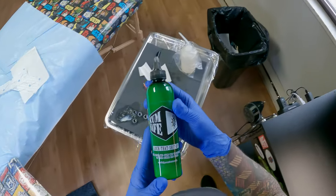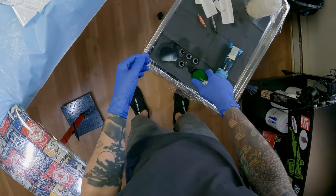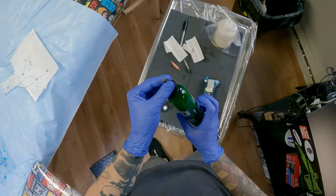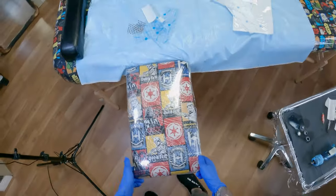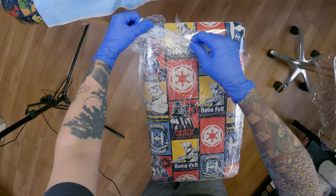This first one that I use is called ScumSafe. It's a solidifier — you pour it into your liquid. I'm going to be pouring it into my inks. You can pour it into your rinse cup or any other liquid that you want to throw in your trash can. It turns the liquid into a gel so that you don't have a lake of biohazard at the bottom of your trash bag, because that would be gross if it went all over your floor.